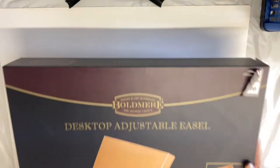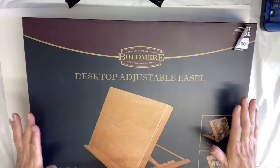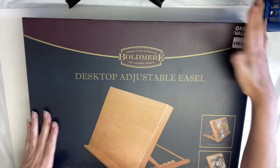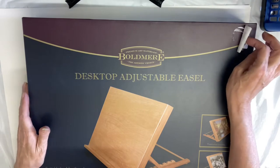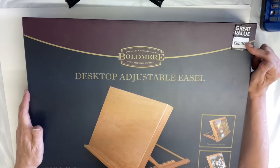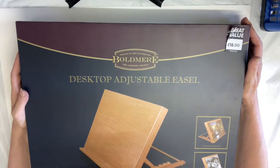It is a new easel! Now, this has been from The Works. It was £15, and as you can see they had a sticker there, but they've put a new one up top because it's gone up to £18 — but it is still a really good deal.